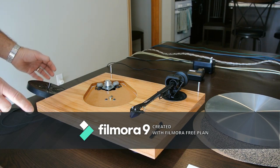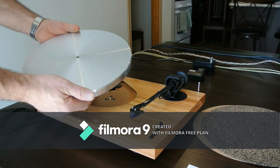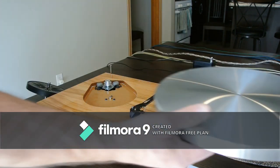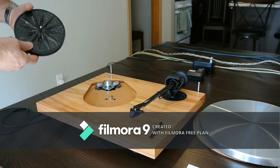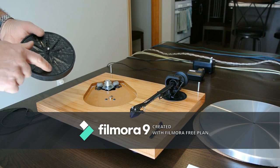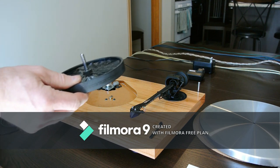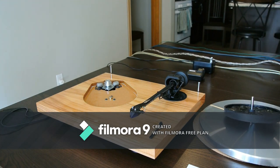Going back to the platter — if you've got a Debut Carbon with that steel platter, they're horrible. They really need some damping material. I did see one fellow in the UK do a similar thing to his Debut, and that's a really smart idea. I would do that in a minute — it would really help with resonance from that sub-platter.